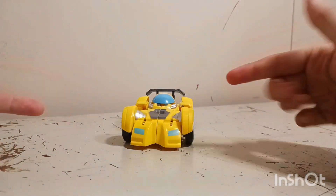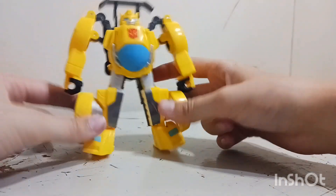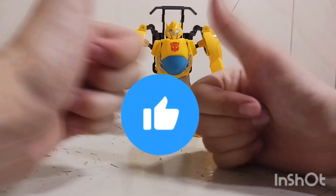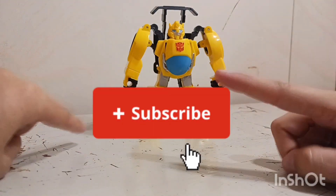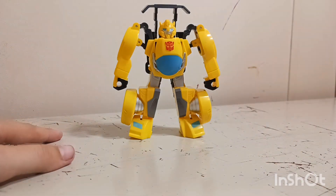Let me know what you think about Bumblebee in the comments below. There's Bumblebee — thank you guys for watching! If you like this video please give it a big thumbs up, click subscribe if you aren't already, and click the bell to be notified when I come out with more videos. Goodbye, bye bye!